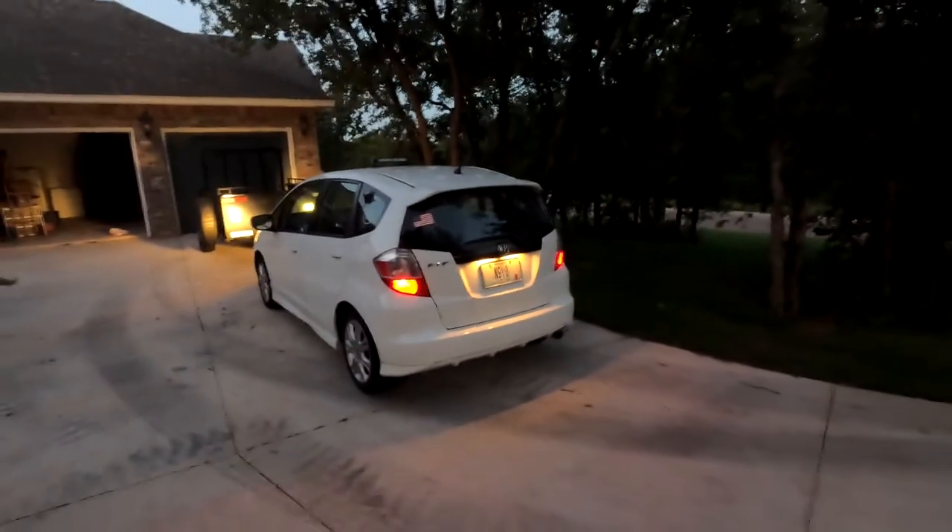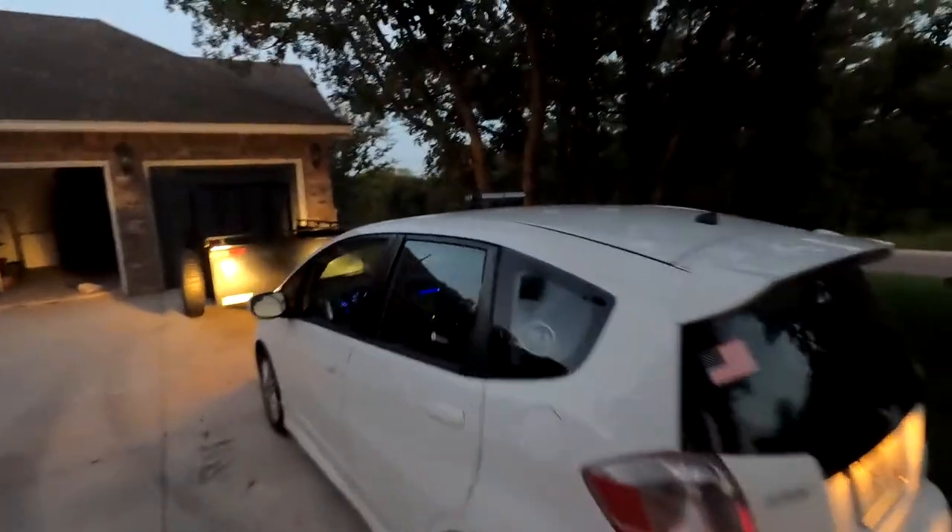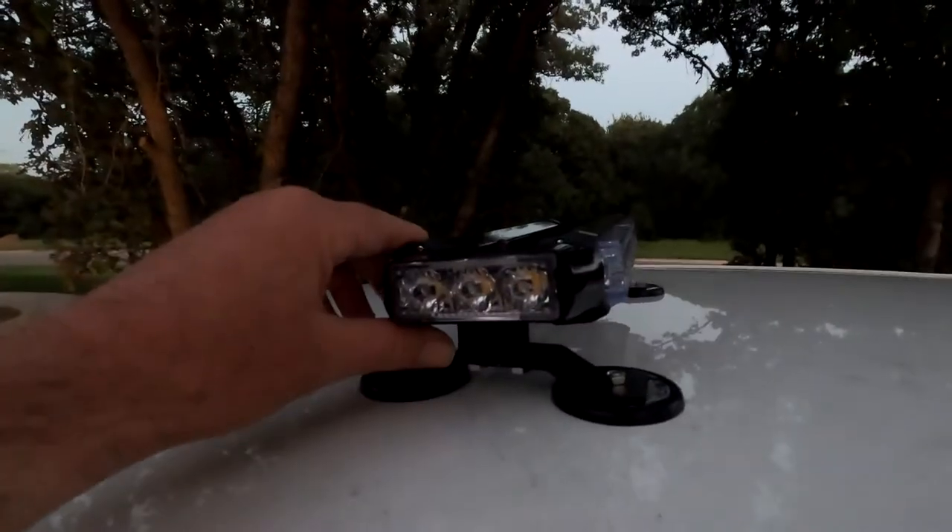We're doing a review of this light that is cigarette lighter driven. You get this really long cord, but this is the light itself. I do a bit of storm chasing here in Oklahoma City — if you want to see my channel there will be a link in the description.